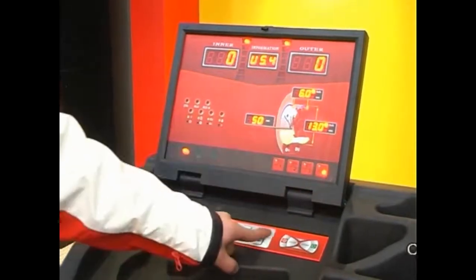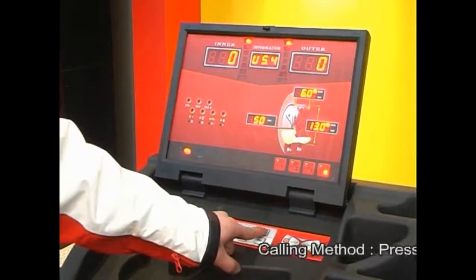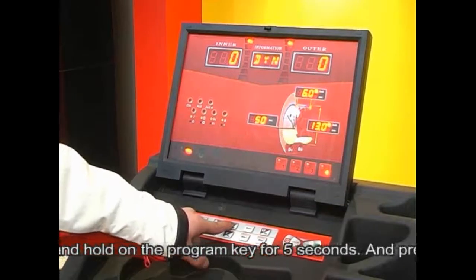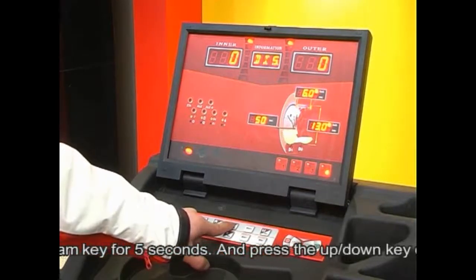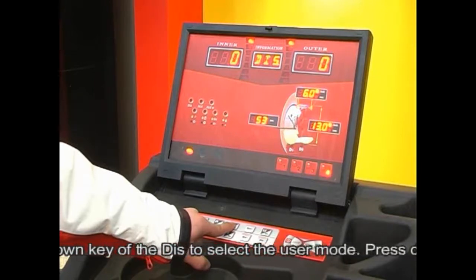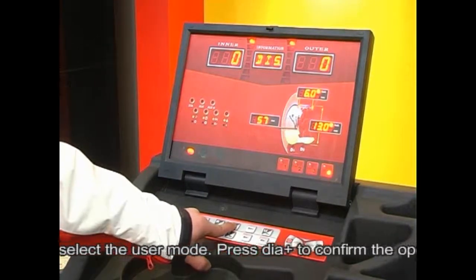Calling method: press and hold the programming key for five seconds, then press the up and down keys of DIS to select the user mode. Press DIA plus to confirm the operation.